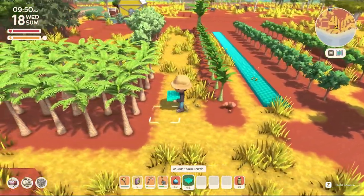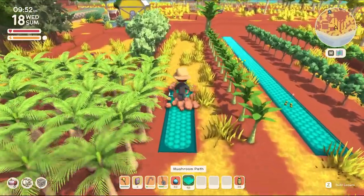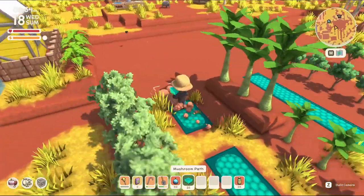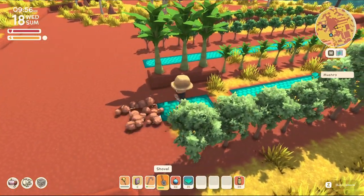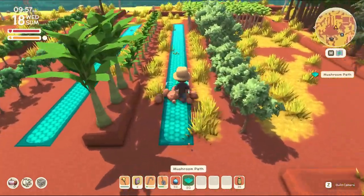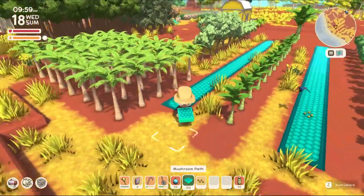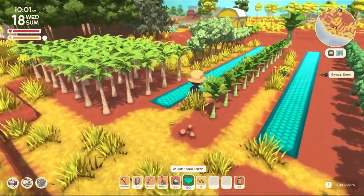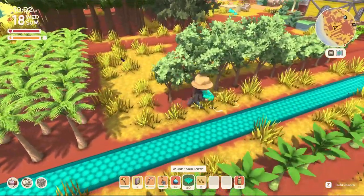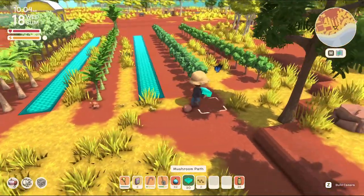I told you guys I was thinking about working on something, and I am. This orchard right here — I want a nice little glow path right down the middle of these. I think it's going to look really, really nice when I get done. I'm going to cut these down, but I think I'm going to let them grow so we can put some more of these guys in. What are these things called? The fruit trees.